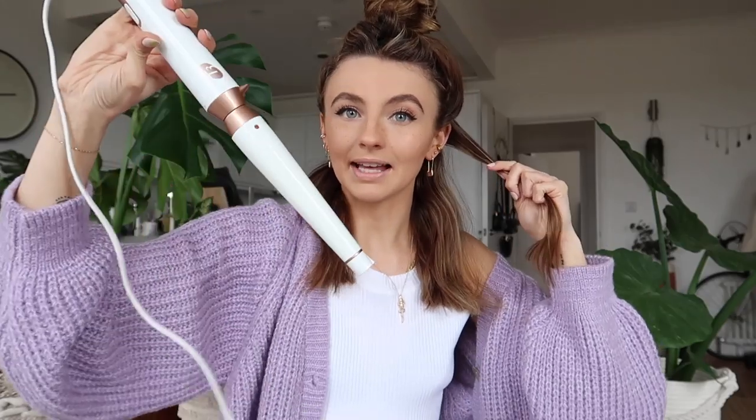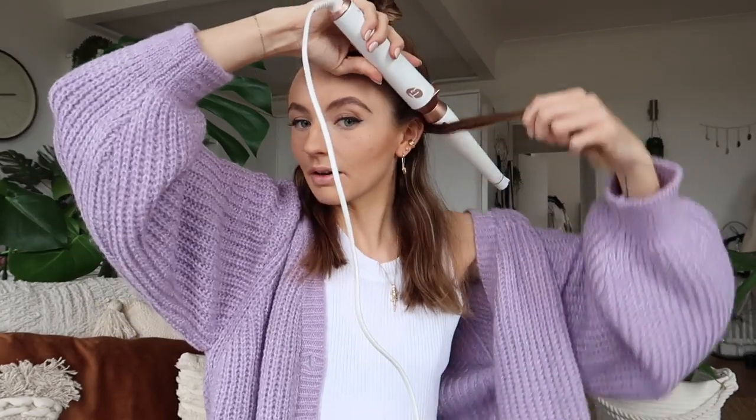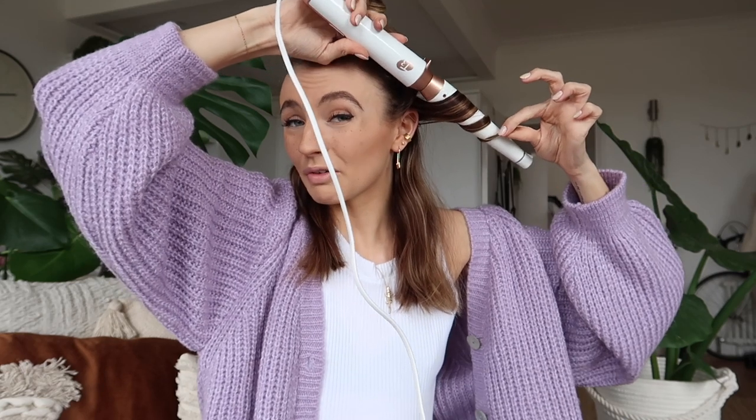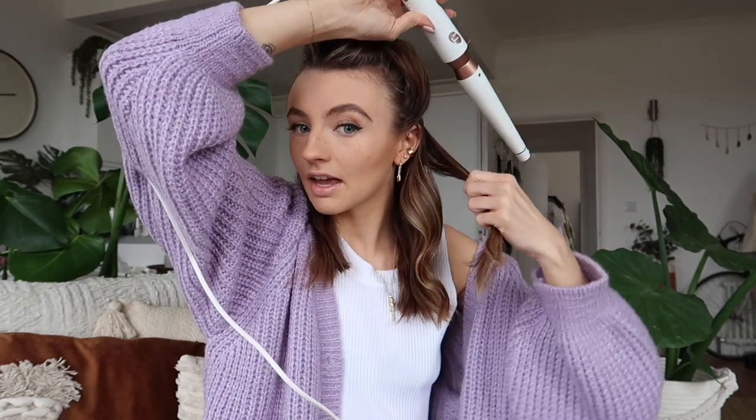So what we're gonna do - if you watched my last curling video this might seem similar - you're gonna grab a small strand of hair, then you're gonna turn the curling tong upside down and wrap it. So you're gonna wrap it with the curling tong above your hair, underneath and go over, like this. I'm gonna hold it for about 10 seconds and then release, and it creates that kind of curl. Beautiful. Let me show you again - get a nice little strand, curling tong above, hair underneath, and go over.